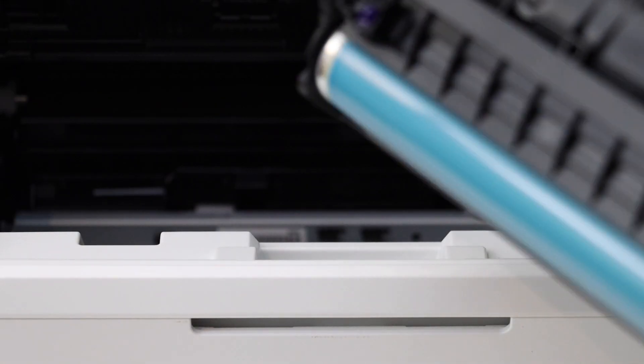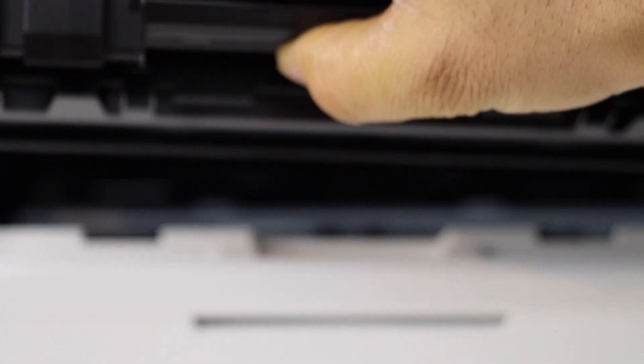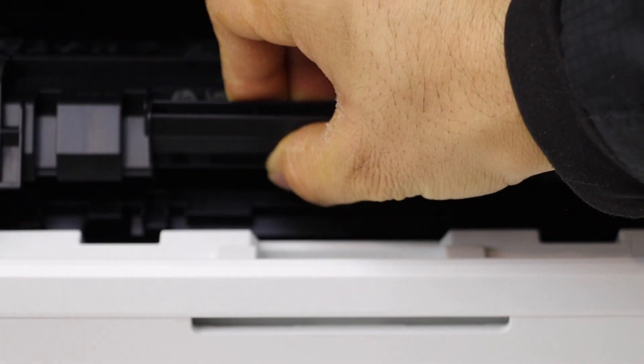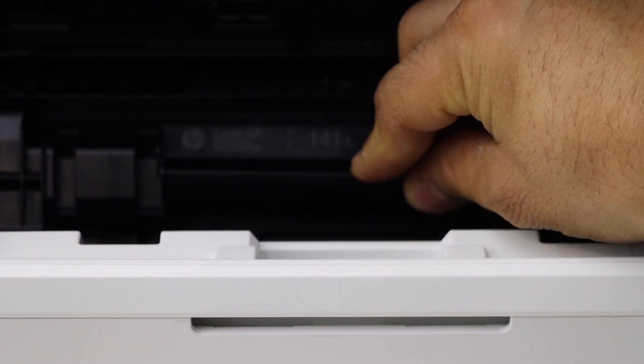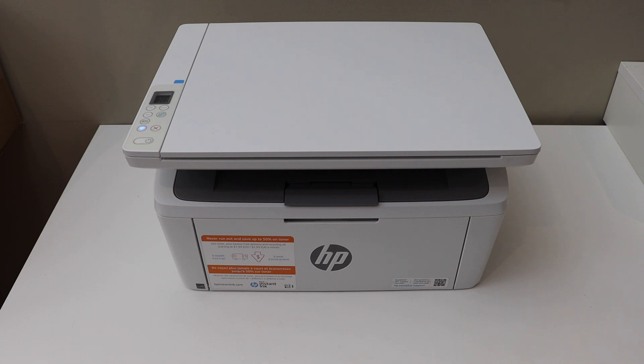Take the new ink toner, remove the seal, and place it like this — it should be facing inside. Close the chamber, wait for the printer to set up, and we are ready to use it. Thanks for watching.